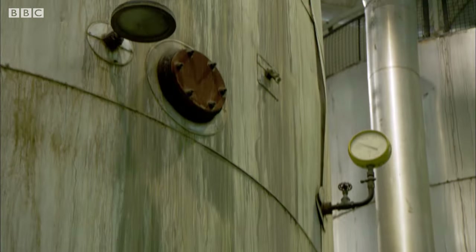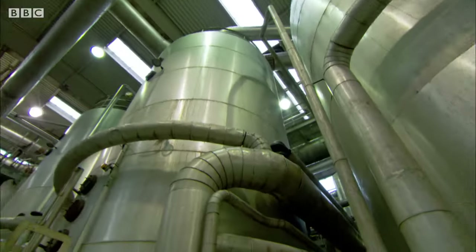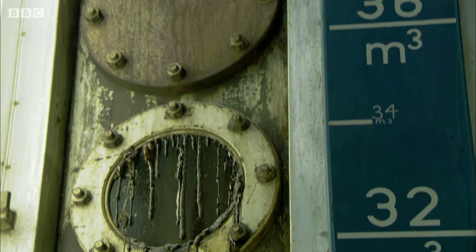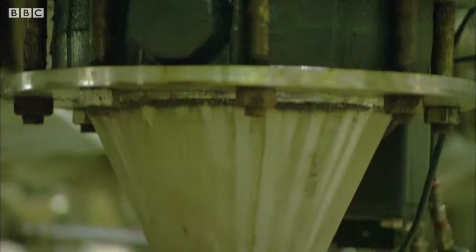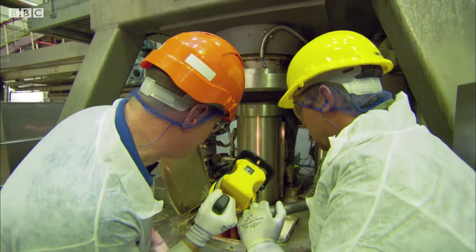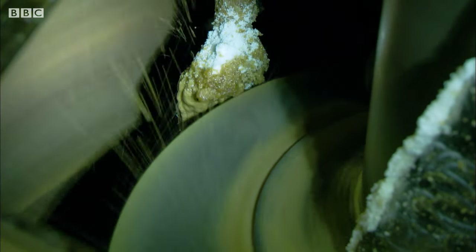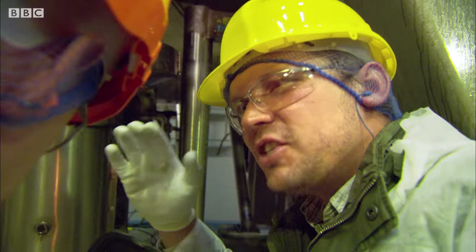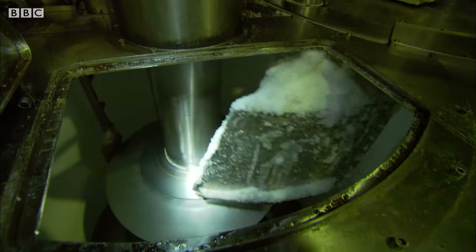To turn this into sugar crystals, they boil the juice to evaporate some of the water. This leaves behind a thick syrup of sugar. If you get the temperature exactly right and spin it in a centrifuge, something magical happens. The syrup or the juice will start to separate from the crystals and you'll be left with pure white sugar. I can see it now — look at the colour change. That is incredible — it just changes before your eyes.